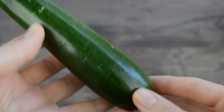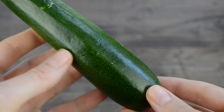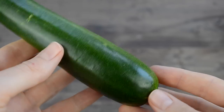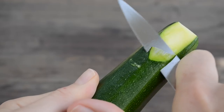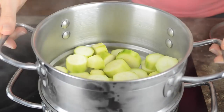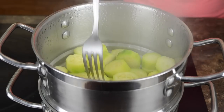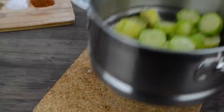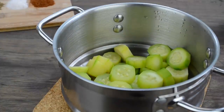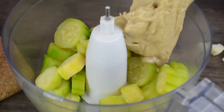I'm going to steam the zucchinis first before blending them, but you could totally make hummus using raw zucchinis. This time my grocery store didn't have any organic zucchini so I'm going to peel these today. Then I cut the zucchinis into chunks and steam them for about five to six minutes. Let the zucchinis cool down for a few minutes before blending, then combine all ingredients in your food processor and blend until smooth.